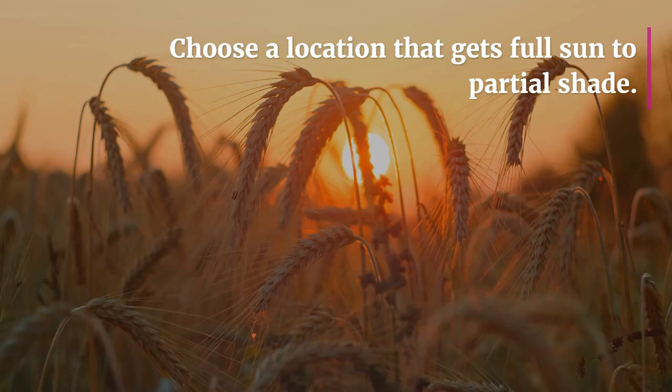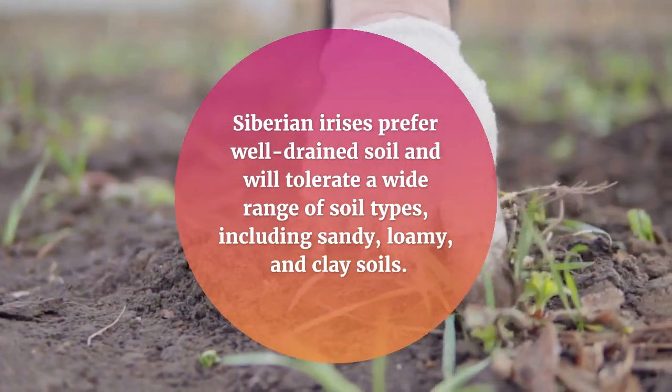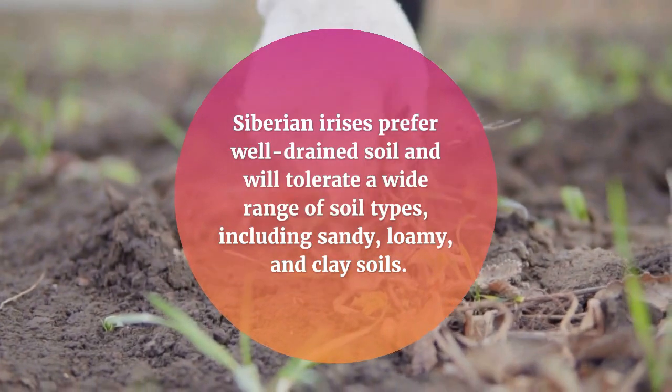Choose a location that gets full sun to partial shade. Siberian irises prefer well-drained soil and will tolerate a wide range of soil types, including sandy, loamy, and clay soils.